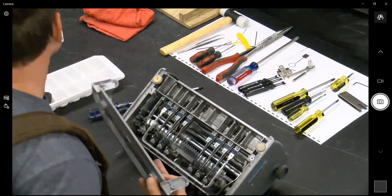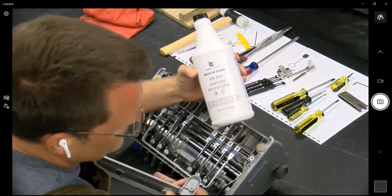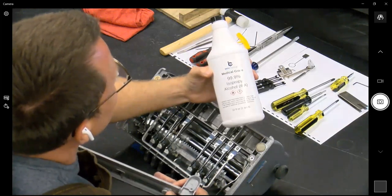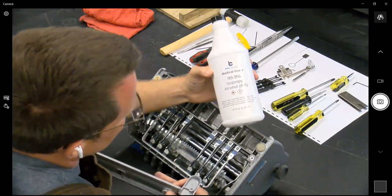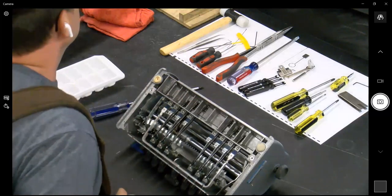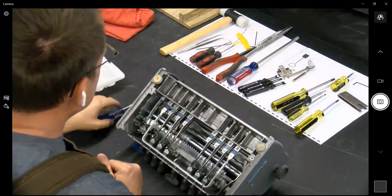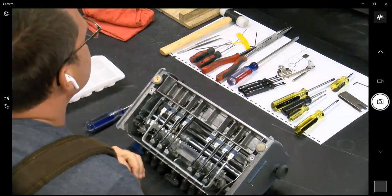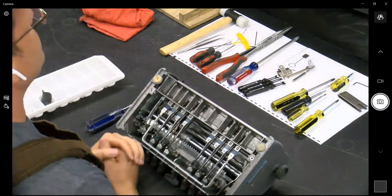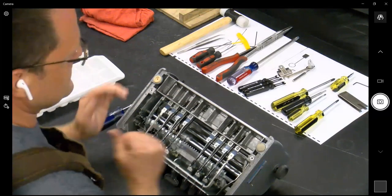We try to find the highest percentage rubbing alcohol — we found 99.9% on Amazon for about $16 a bottle. We use 90% or more, because anything below that has extra moisture, takes longer to dry, and will leave a film on the brailler. If you're using 90% or above, especially 99.9%, you'll wipe it, scrub it, and it will be dry instantly.